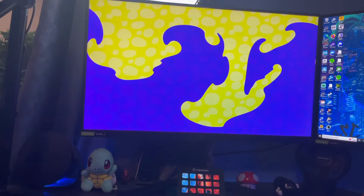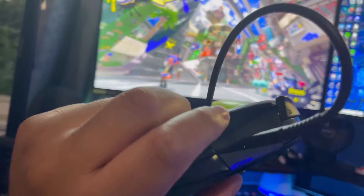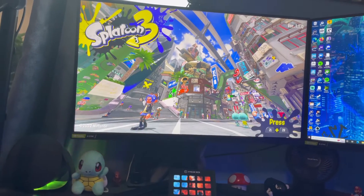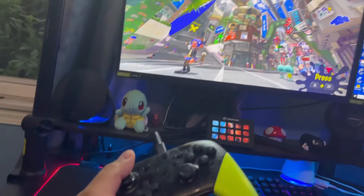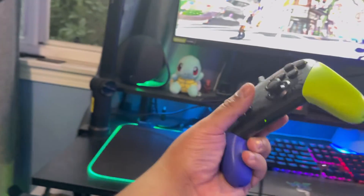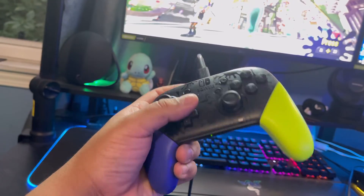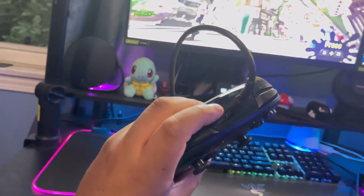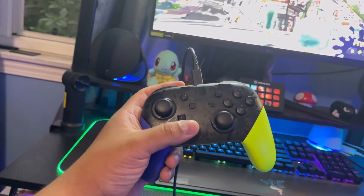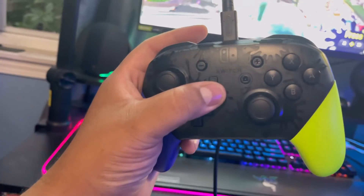Well, that's it guys. It obviously looks beautiful — I love the skin, I love the look, I love the game. I was fortunate enough that I actually had some points on Amazon and I got it for like 50 bucks. But normally it goes for about 75 or even almost 80 dollars, just like your normal Nintendo Pro controllers.